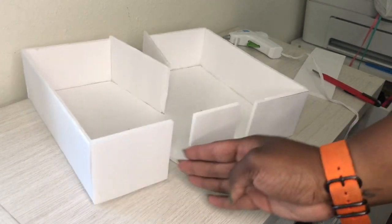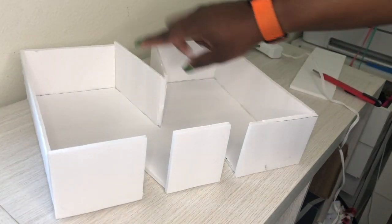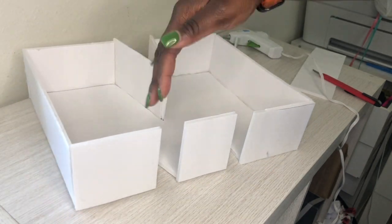For the inside of the M, I'm going to do the same thing — measure out the pieces and glue them together.